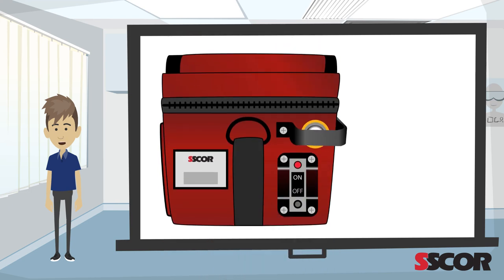The Escort 3 is designed for ease of use: the easy on-off switch, a two position regulator adjustable for adults or pediatrics, and the charging port.